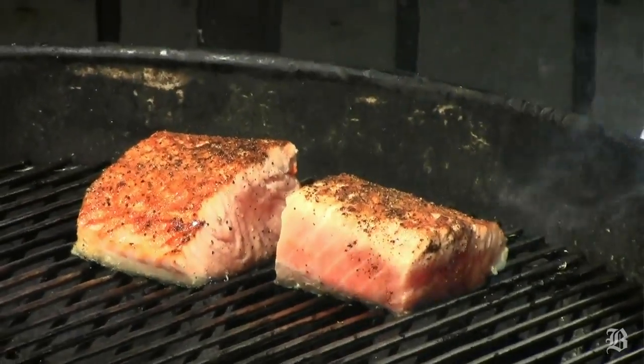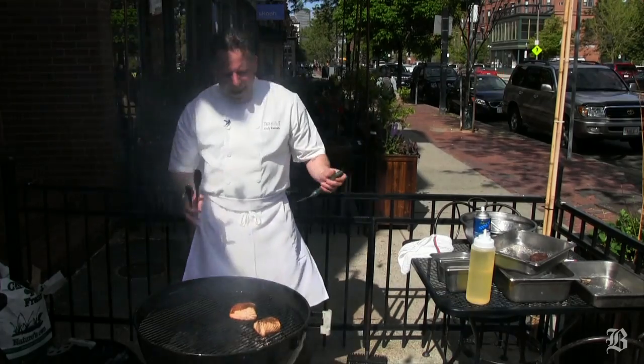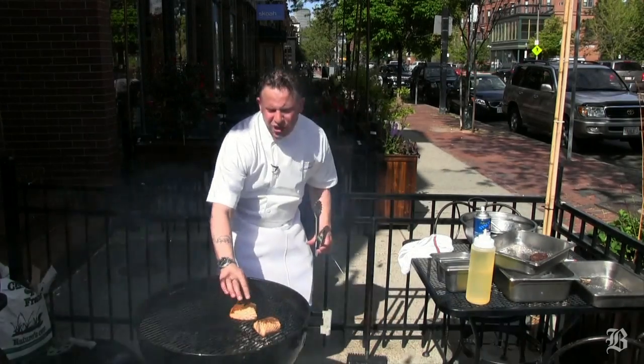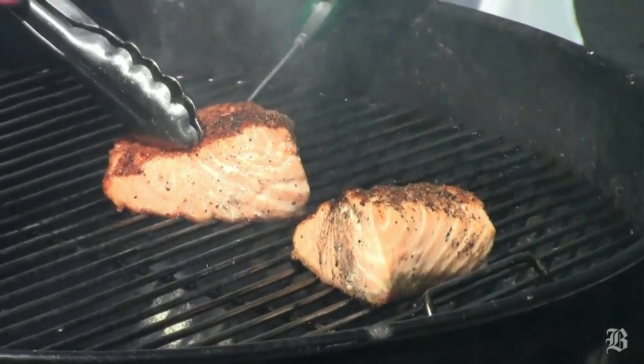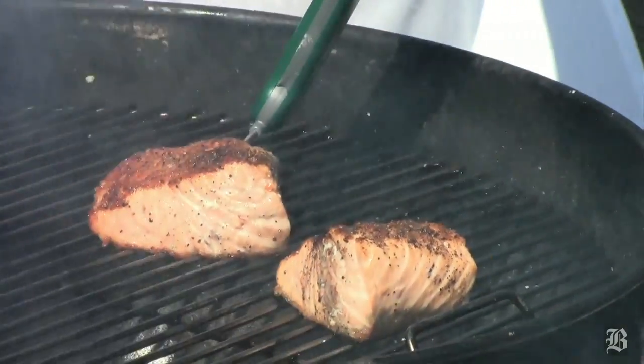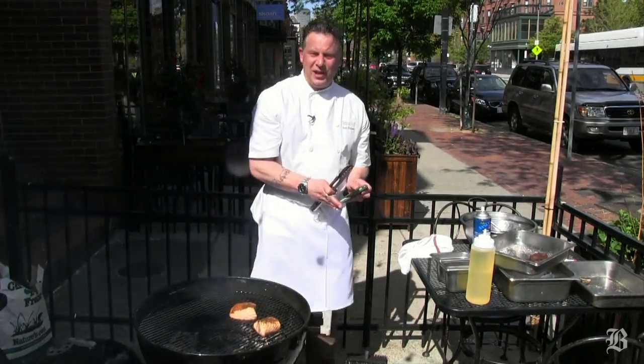Then I'm going to slow roast it over here — maybe I'll even put the lid on it and get a little smoke in there for great flavor. Our salmon is pretty much done. I can tell by touching it; I've been doing this for a long time. But also I can put my thermometer in, and I'm looking for about 140 degrees. These are perfect.